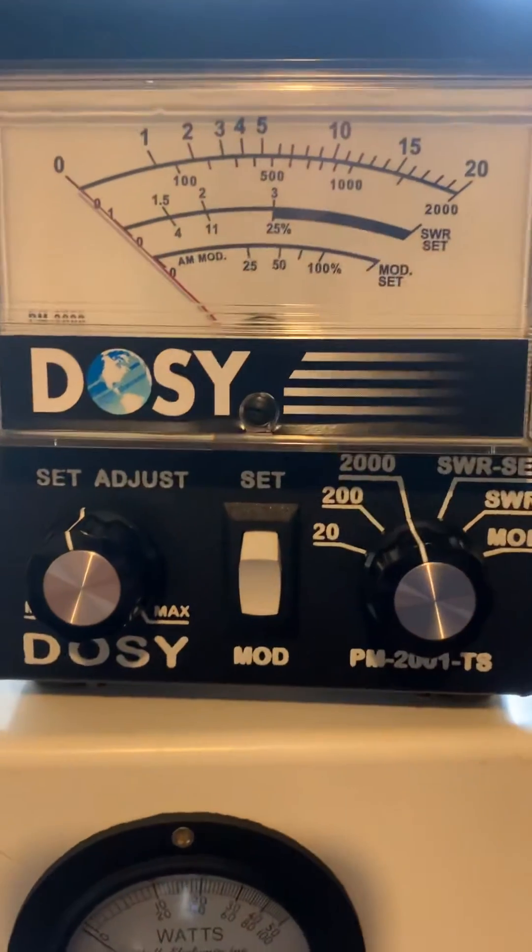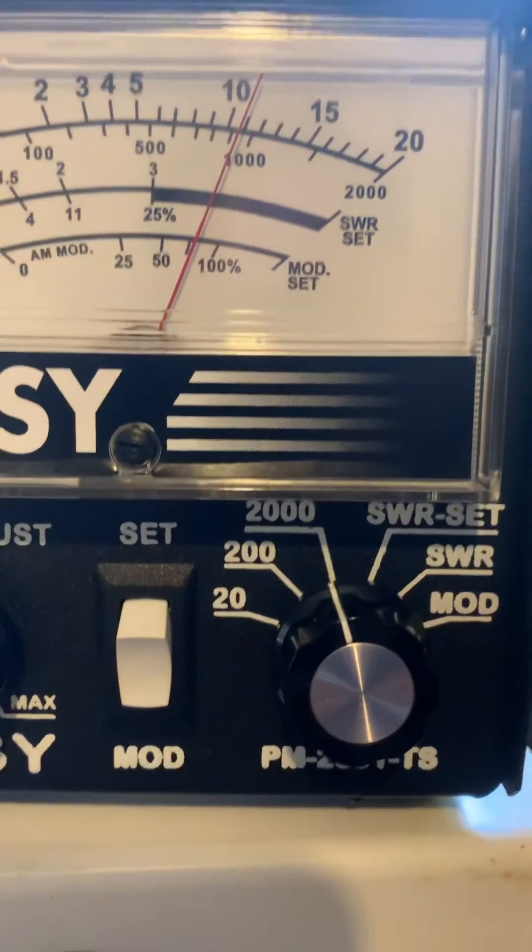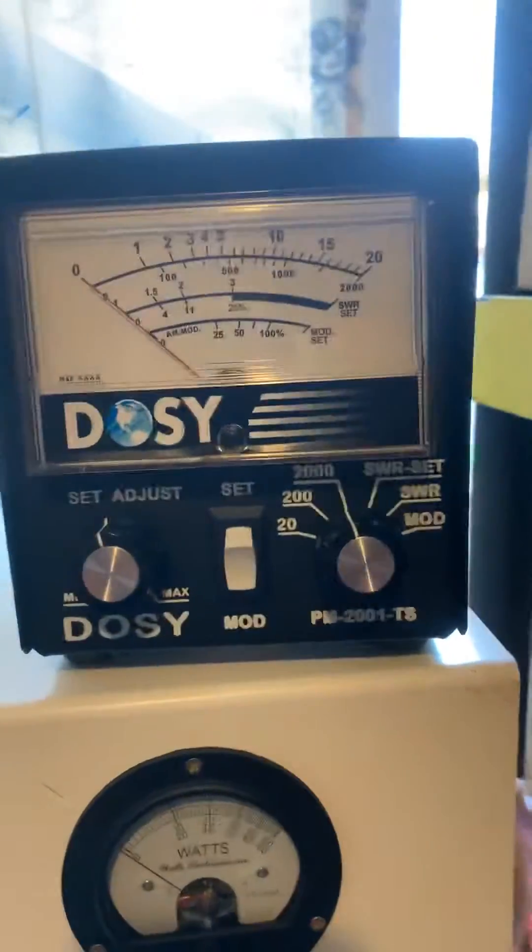Let's see how much wattage is peaking — about 1,100 watts.